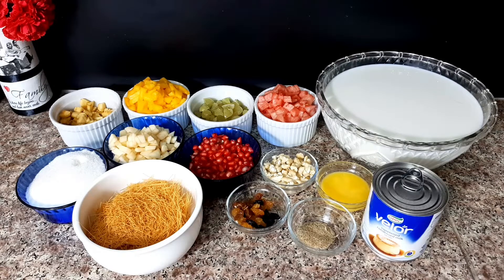Add the fruits. Add 1 to 2 cups of Vanac.